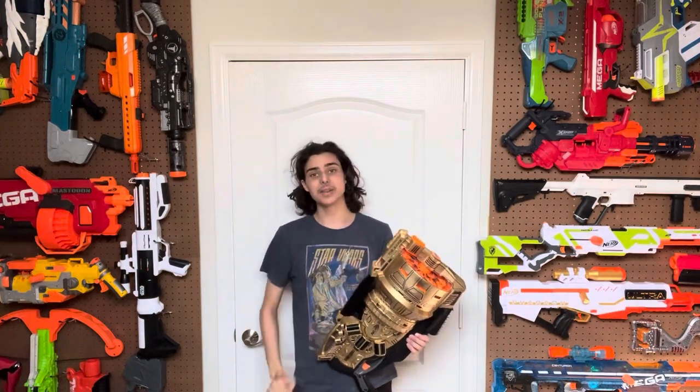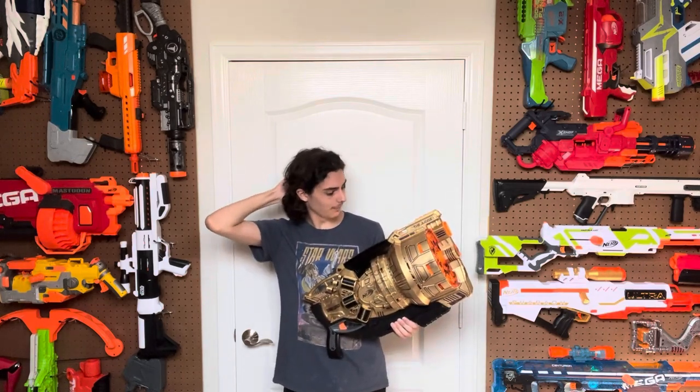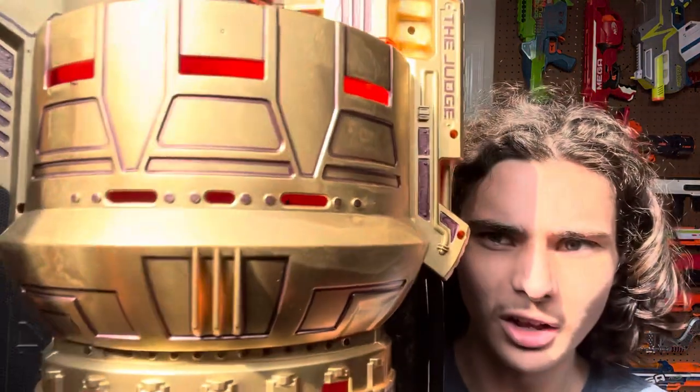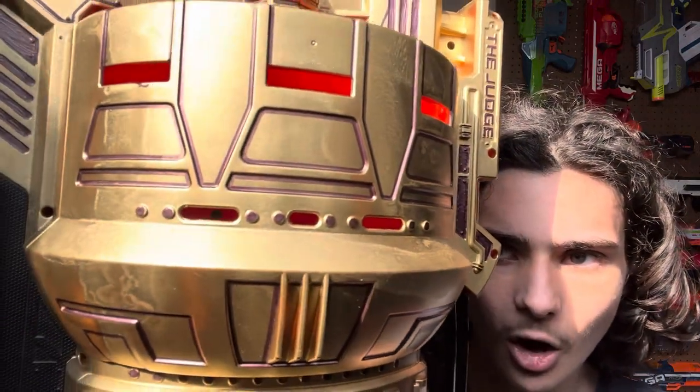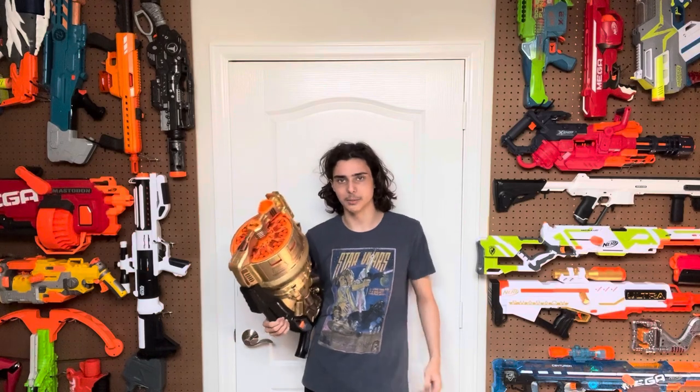But how did I even get this thing open? Because from everything anybody's seen online, this blaster is virtually impossible to open. The answer? Long screwdrivers. There are three screws hidden behind this shield, which are actually accessible due to the vent ports on the outside of the shell. You can actually see them in there. All you need is a screwdriver long enough to reach down in there and access those screws, and the blaster comes apart.